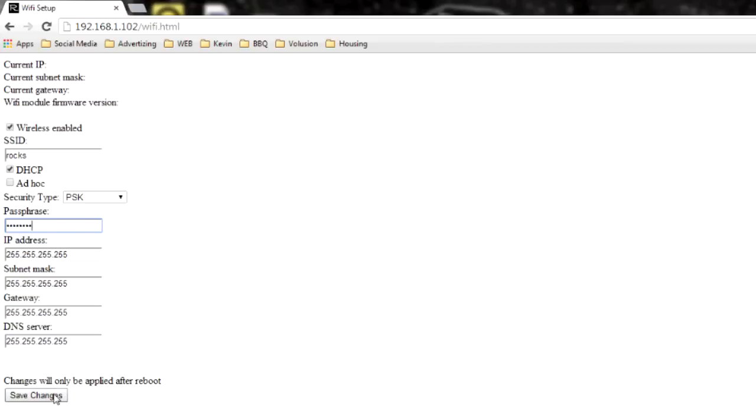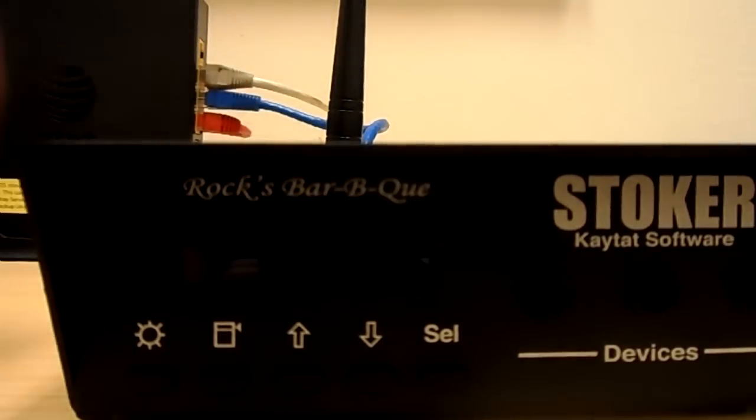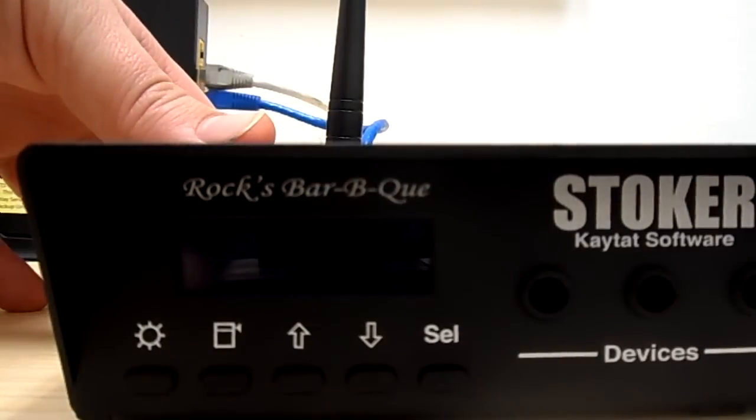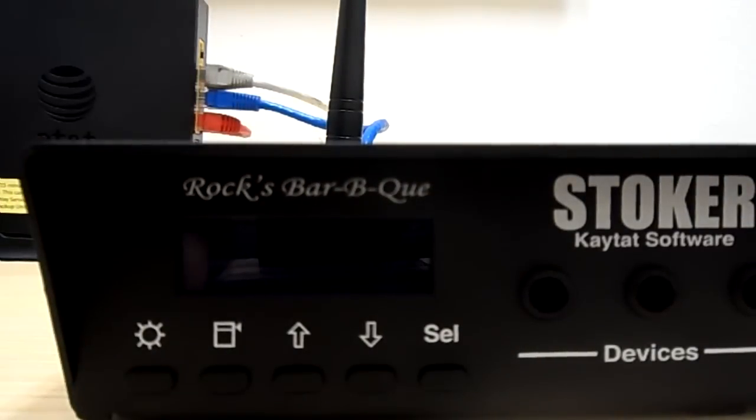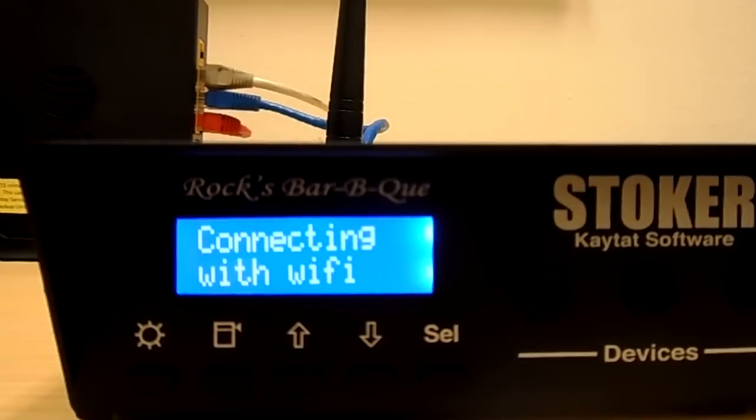After entering your password we're going to save the changes. You can leave these last four boxes 255 all the way across. After you save the changes you want to give the stoker a few seconds to save. After that you can go ahead and power off the stoker, give it a few seconds, and power it back on. You'll see now as it's connecting it's going to say connecting with Wi-Fi. As long as we have the SSID, the security type, and the passphrase correct it should connect right up and go straight to the main menu.